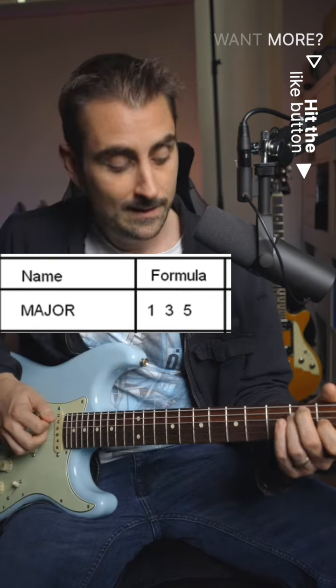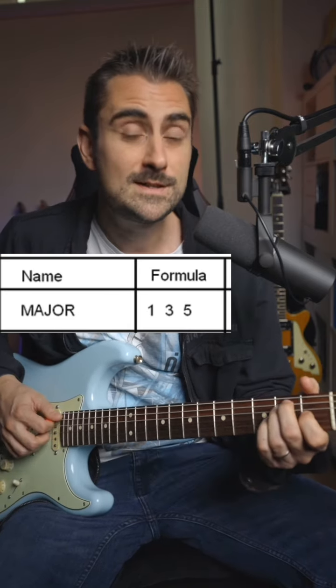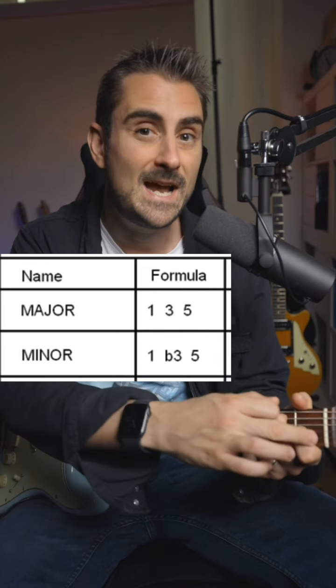Now to get a major chord, we need the I, the III, and the V — that's what we have with these shapes. What happens if we want a minor chord? We just have to flatten that III, which means going a half step back.